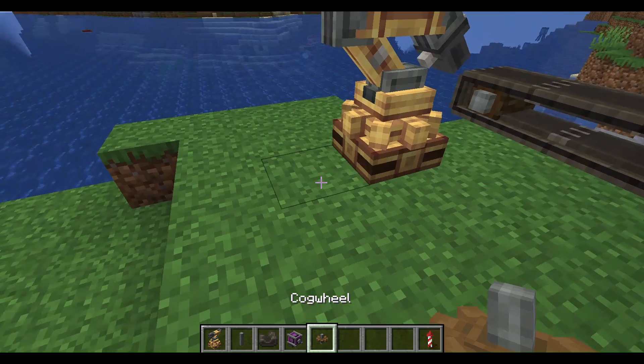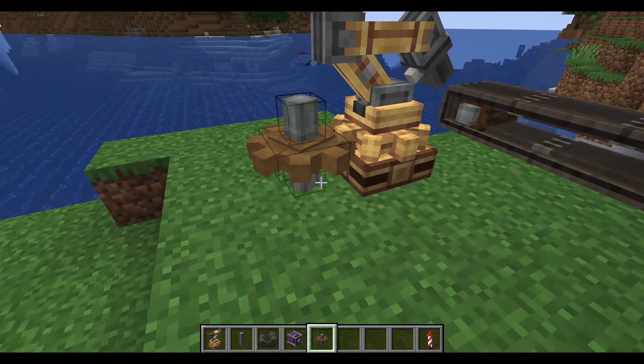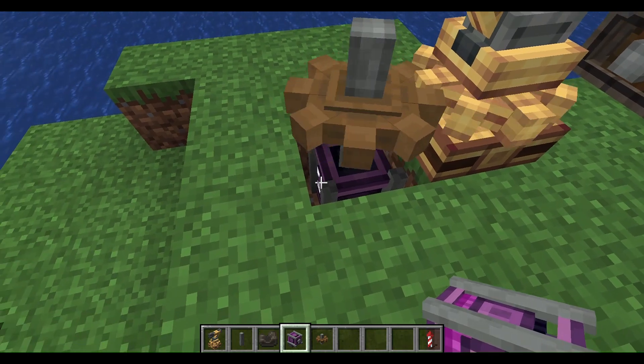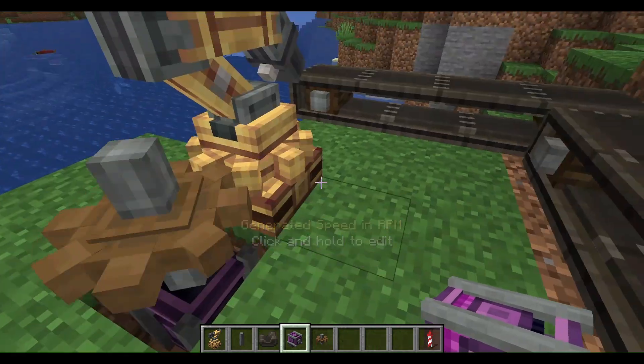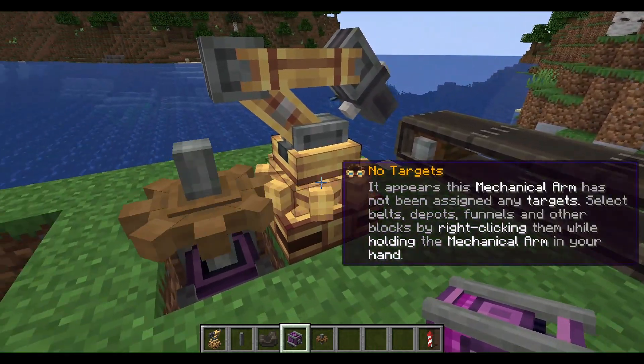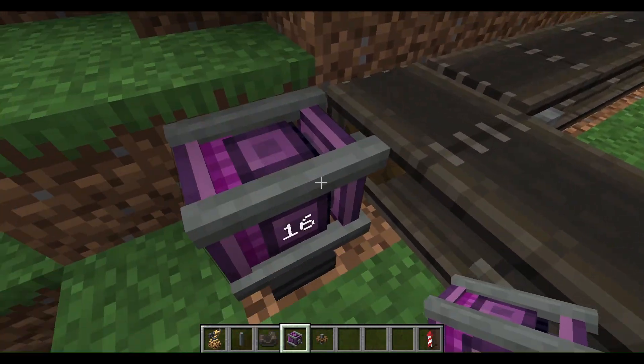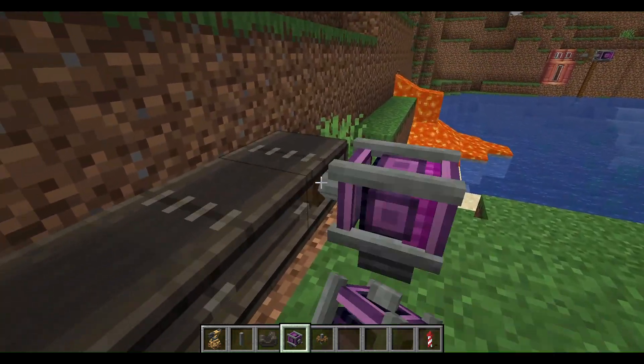This needs a cogwheel to connect, and then something needs to be powering that cogwheel. But before that, we also need to power these conveyor belts.